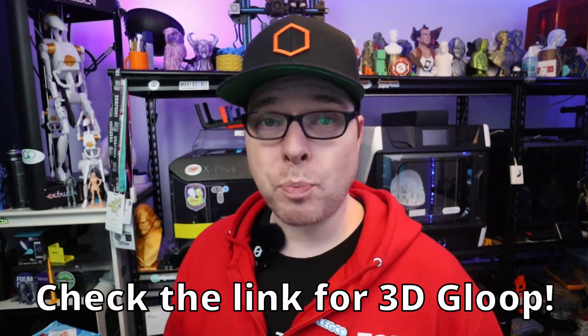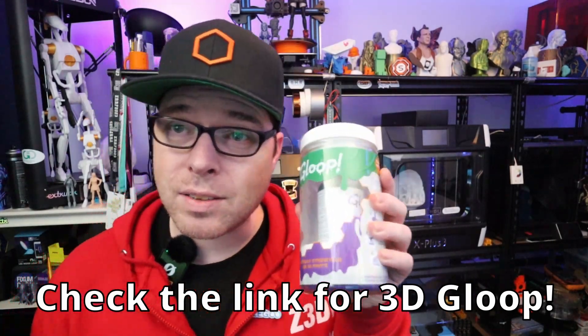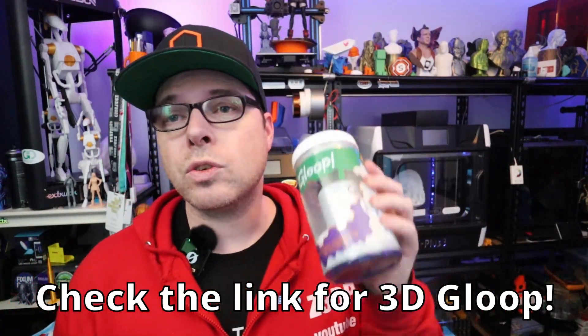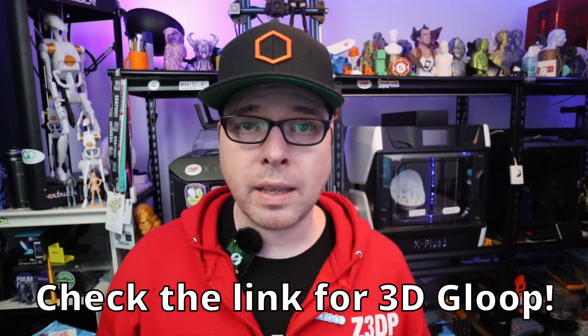When going to glue the parts together — and this part is supported by Gloop, who hooked me up with some nice 3D glue — here in the Netherlands, Gloop is very hard to get. So a big shout out to the awesome people of Gloop for sending a care package, because this is more than enough for a while.